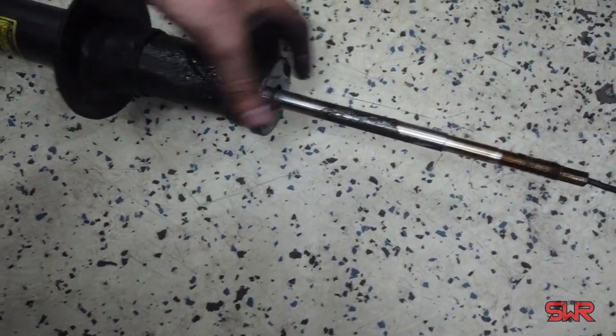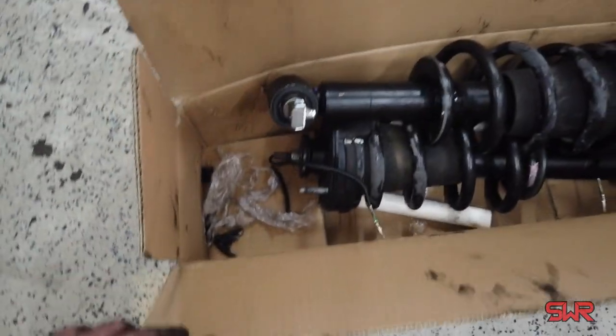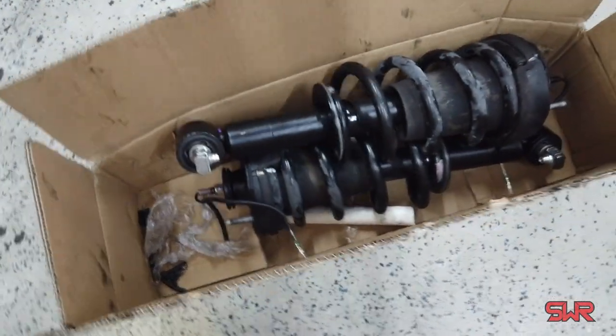Here are the old struts. Let's see how greasy they are — I mean, this is just ugh. These are going in the garbage. New struts are on and I head back to bolt them in back in the truck.